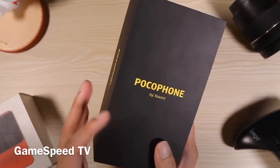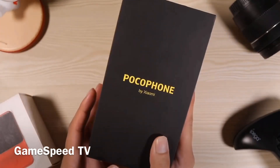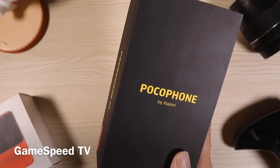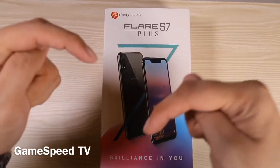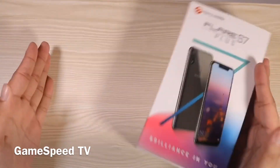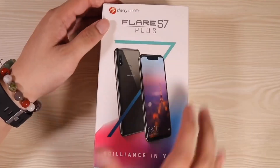Before we start, for those who don't know yet, I am having a Pocophone F1 giveaway and I'm announcing the winner right after this video. All you need to do to join is subscribe and hit the bell icon so you don't miss any of my content. Please check out the description below for more information about the mechanics on the Pocophone giveaway. And without further ado, let the unboxing begin!